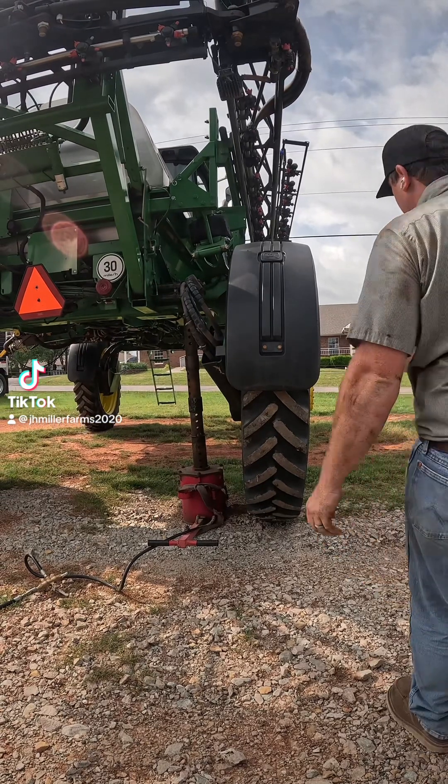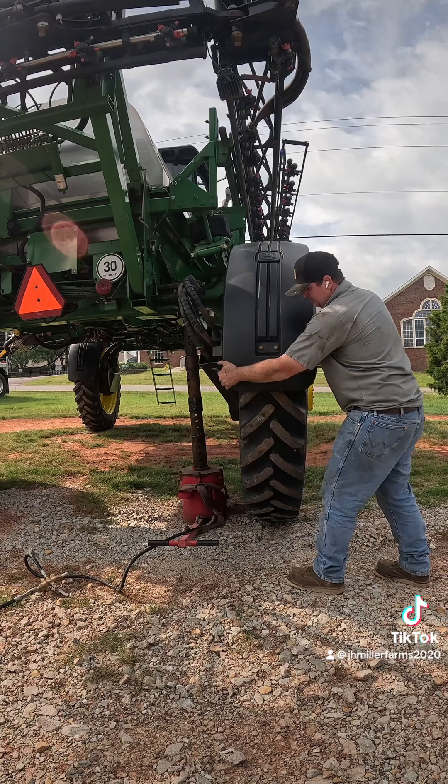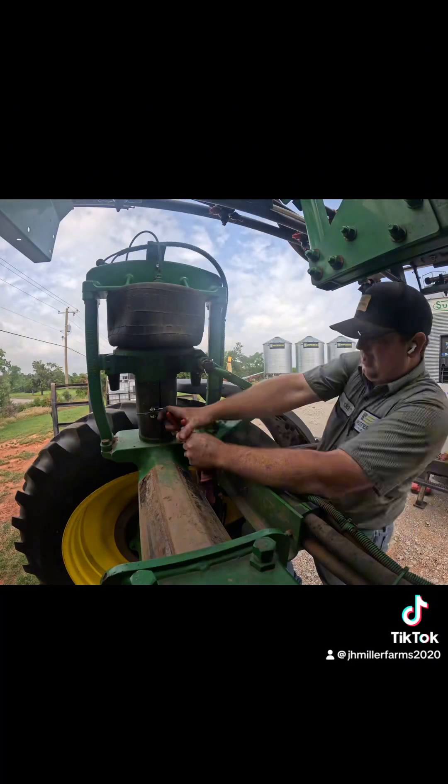We've got a 4730 sprayer we're working on today. I wanted to show you how much play this rear axle has in it. I've seen a lot worse, but this customer was complaining about it starting to road walk while he was roading the machine from field to field.